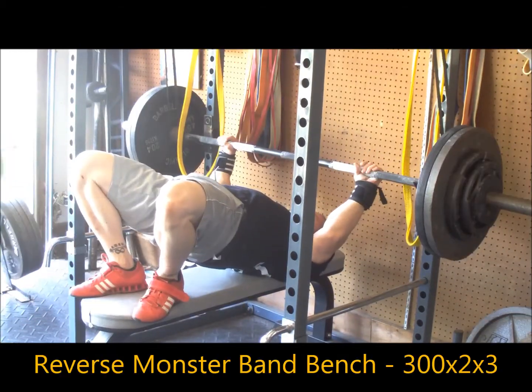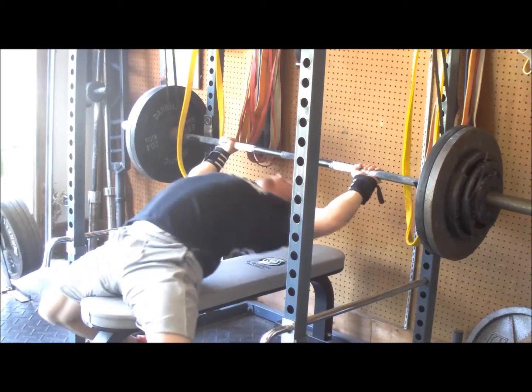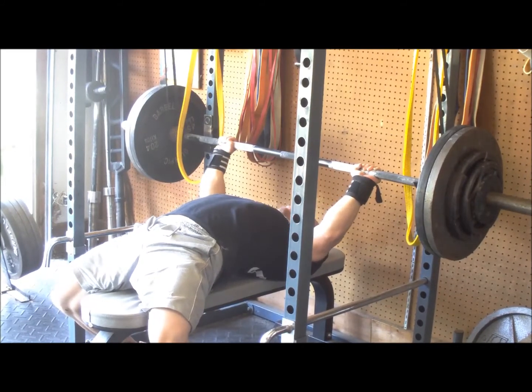Maybe a tad too heavy, but I got the lift, so I can't complain. Just kind of take that with note. The reverse bands are taken off — I think like 30 or 35 pounds at the bottom; it wasn't a ton.